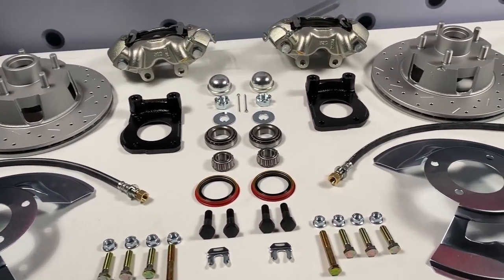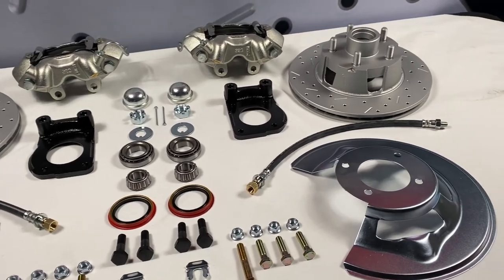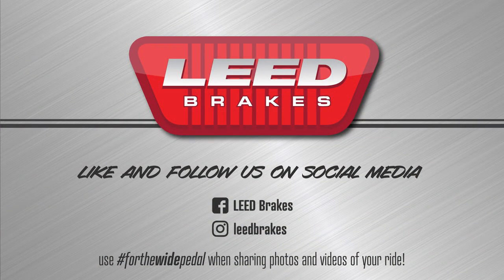You can check this kit out on our site for additional fitment and application notes. Like and follow us on Facebook and Instagram at Lead Brakes, where you can share photos and videos of your ride with us by using hashtag ForTheWidePedal.